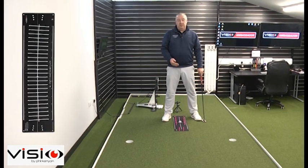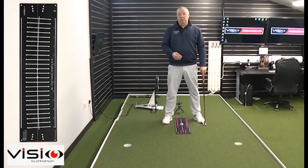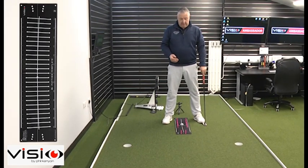The other advantage of using your Visio template is we can also double it up as a start line trainer. We have six holes here at the front of the template — two at 50mm, two at 55mm, and two at 60mm apart. Obviously the closer you bring the gate, the tighter it's going to be, really tightening your tolerance for face aim at impact, and that will dictate very much how good your start line is.